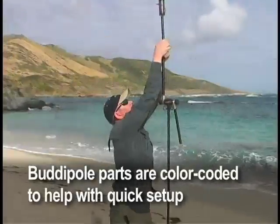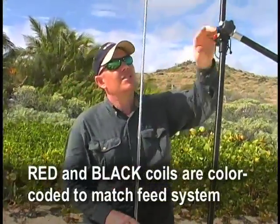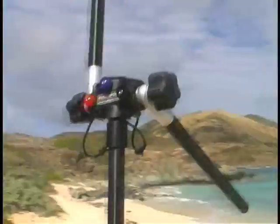Just need to get it close, that's all. Putting the top section on. We now have one half of the antenna set up. This is the red side of the antenna — the red coil with the red lead. And on the side of the Versitee it's got the red knob.